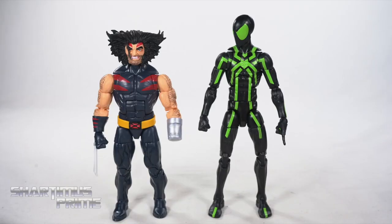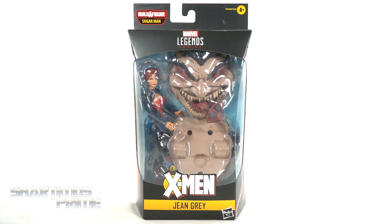Hey, can I call you Stumpy? You know, because you're so short and you got that stump— Hey, what's up you guys? Shard and Ms. Prime here, doing another Marvel Legends action figure review on the Marvel Legends Age of Apocalypse Sugar Man Build-A-Figure Wave, Jean Grey.